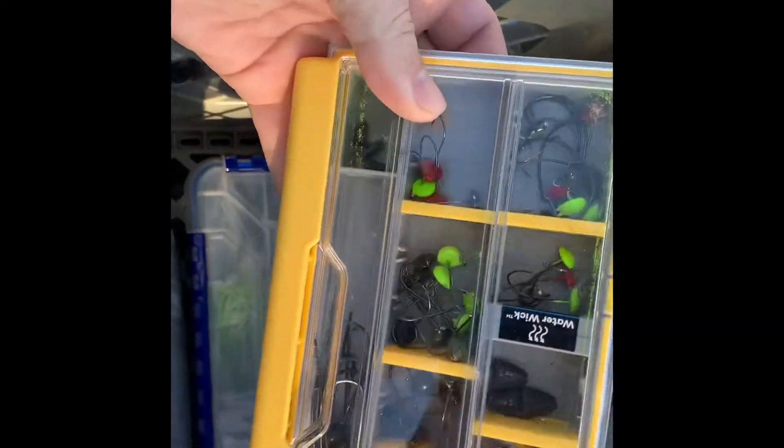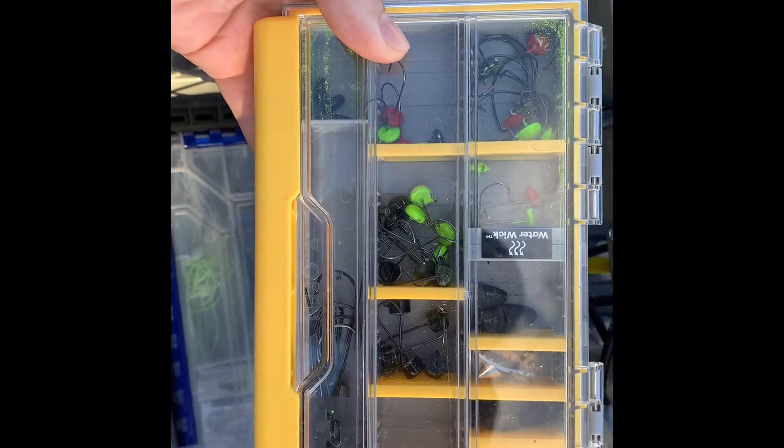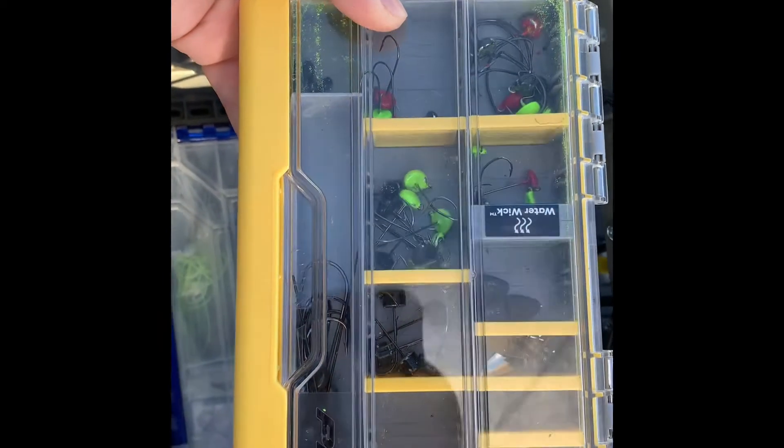I got this little box here that holds all my jigs and drop shot weights, and then I got this one here that holds all my bigger hooks, some chatter baits, and stuff like that.